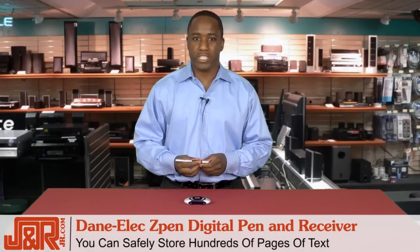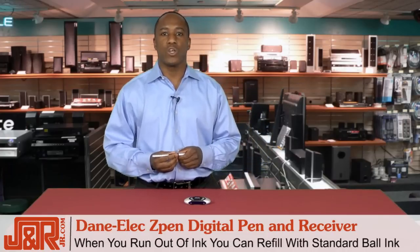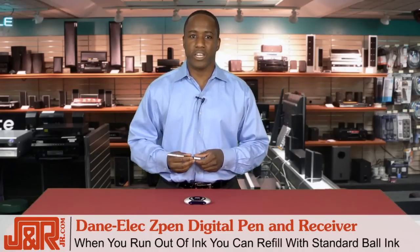You can safely store hundreds of pages of text and get great image resolution of 300 to 900 DPI. The best part is, when you run out of ink, you don't have to toss the pen out. You can refill this digital pen with standard ball ink found at any local stationery store.